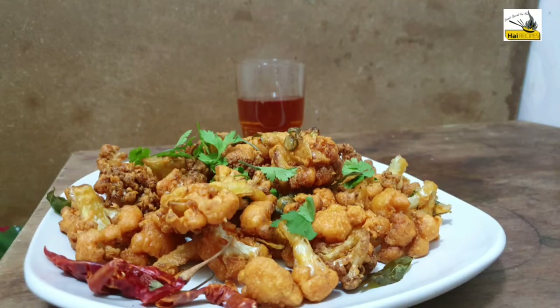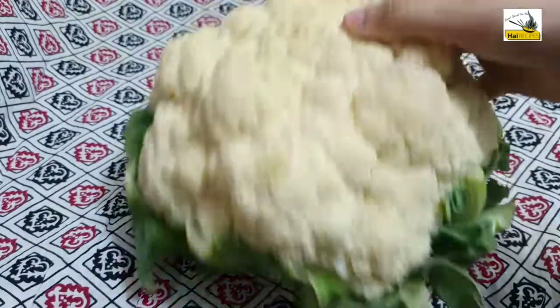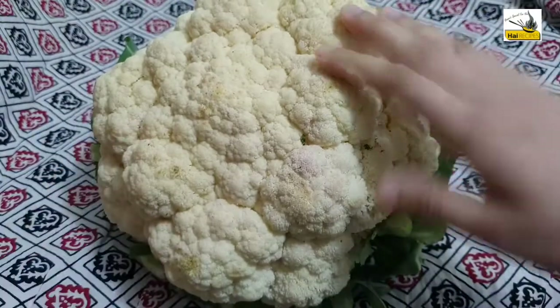Hi! This recipe is a simple cauliflower. I added cauliflower — this is a fresh cauliflower.